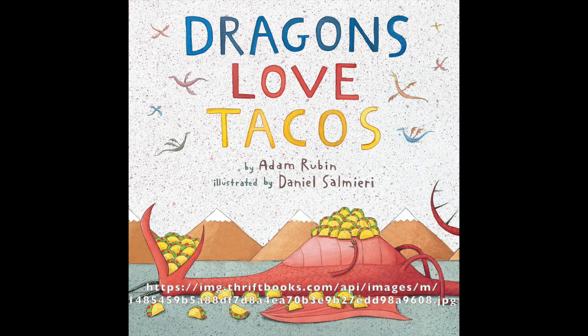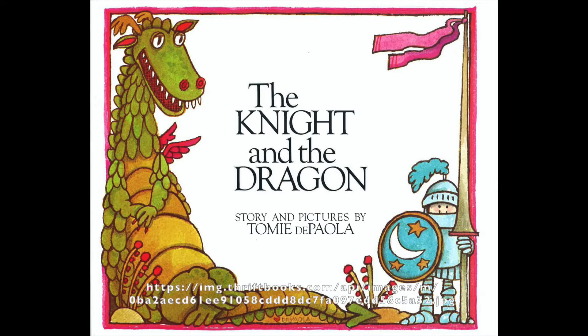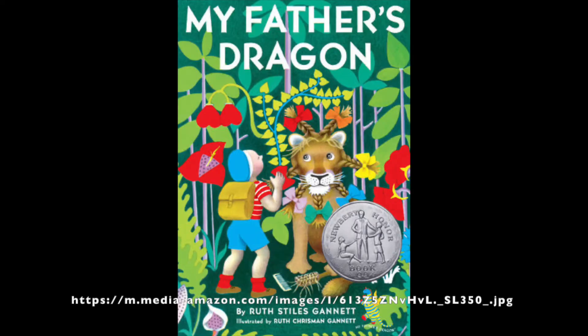The theme of box three is dragons. The age group is beginning readers, about four to six years old. Book one is Dragons Love Tacos by Adam Rubin and illustrated by Daniel Salmeri. Book two is The Knight and the Dragon by Tommy DePaola. Book three is My Father's Dragon by Ruth Stiles Gannett and illustrated by Ruth Chrisman Gannett.